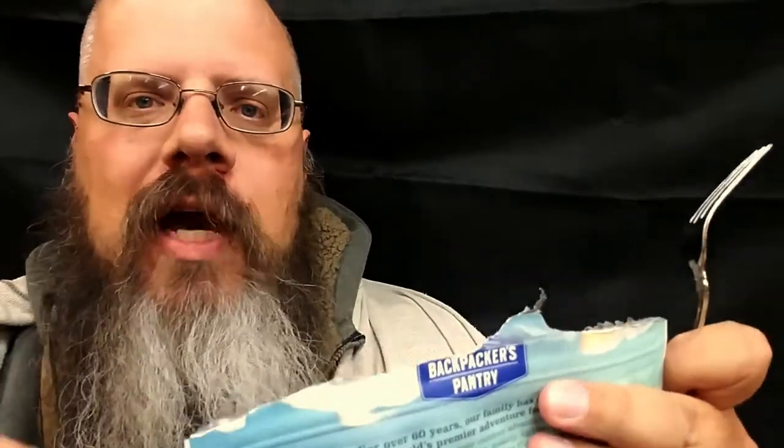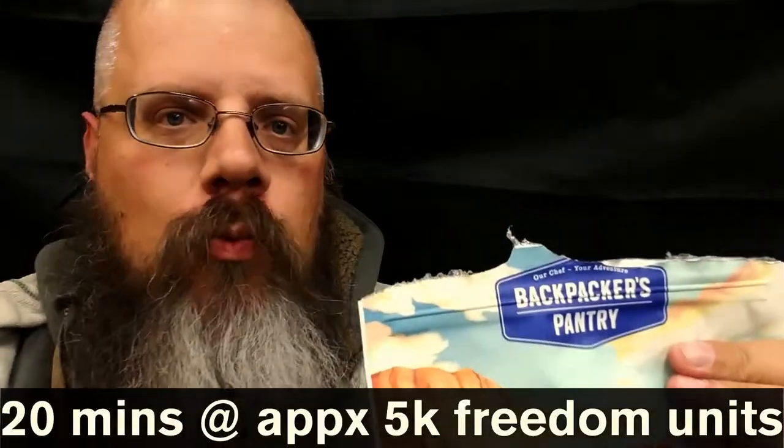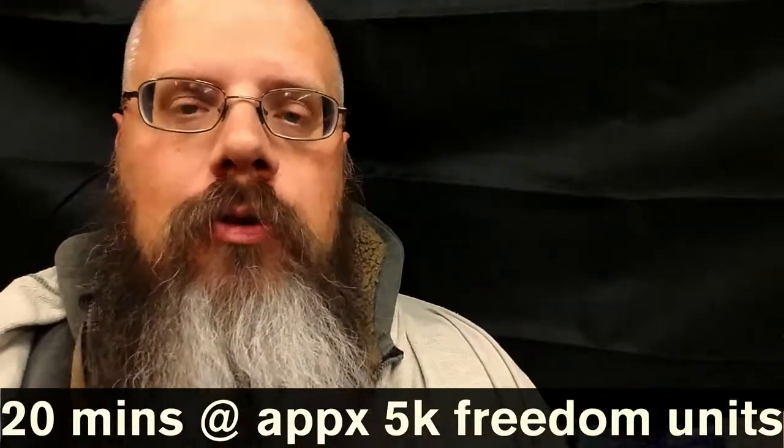Preparation is really simple. Pull the top off, oxygen pack out, two cups of boiling water, seal it, wait 20 minutes depending on your altitude, and you're done.